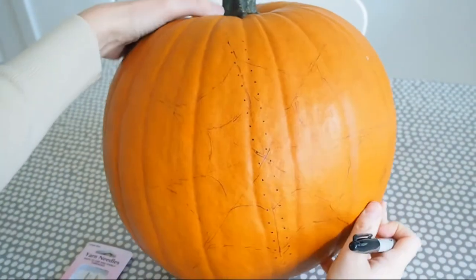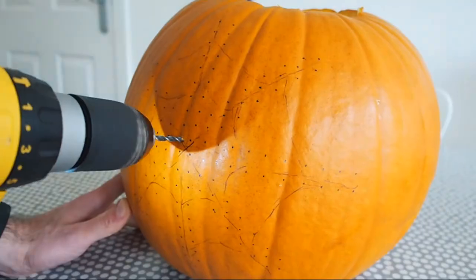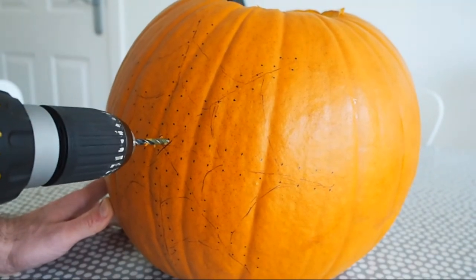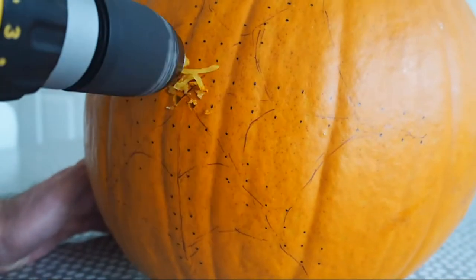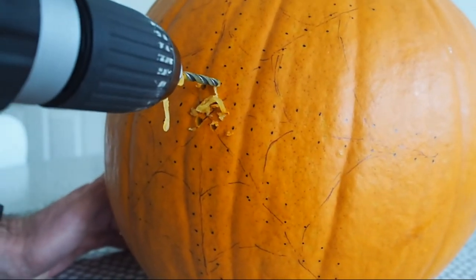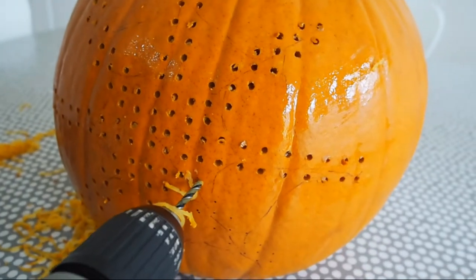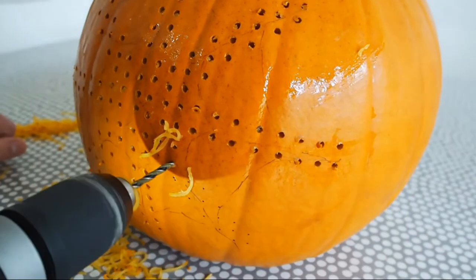You then need to get a drill with quite a thin drill bit and drill through every hole that you've marked. I did this by hand — I sketched it out first with the biro and then did a larger dot with the permanent marker. Just make sure you're completely happy with your pattern before you start drilling because obviously you can't change it once you start.